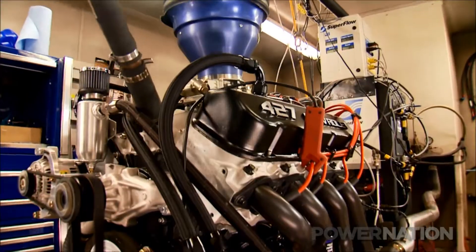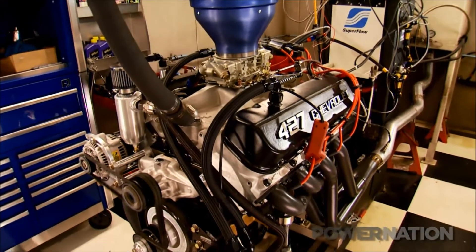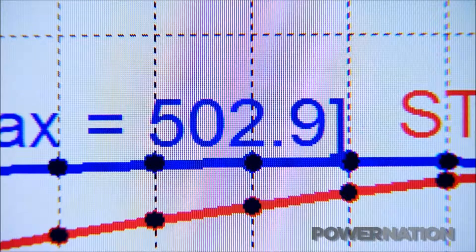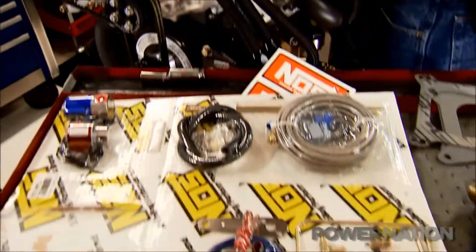Here we go, come on baby — nice, now we're talking business. 509 horsepower, 502 foot-pounds of torque, but there's more in there and nitrous will find it.